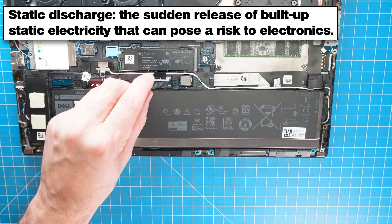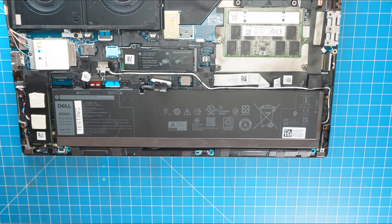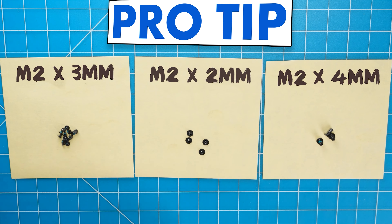Now before going any further, I recommend disconnecting your battery to prevent any harmful static discharge. I also recommend sorting out your screws as you take apart your laptop — it'll make it that much easier during reassembly.